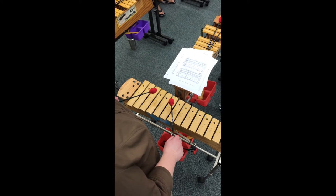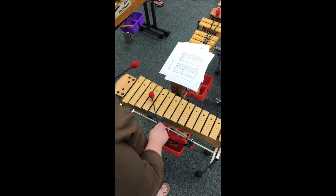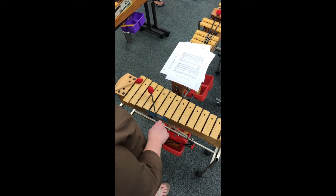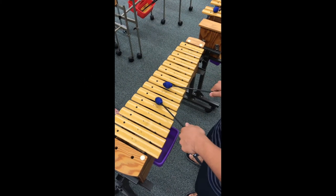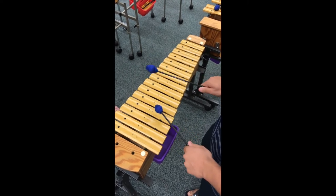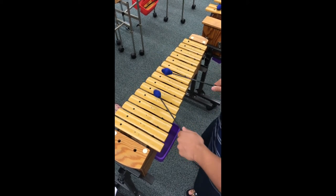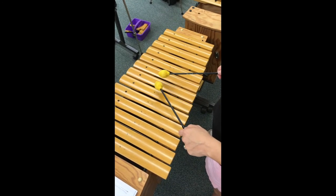Jamaican Jazz B section soprano xylophone. Jamaican Jazz alto xylophone B section. Jamaican Jazz bass xylophone part B.